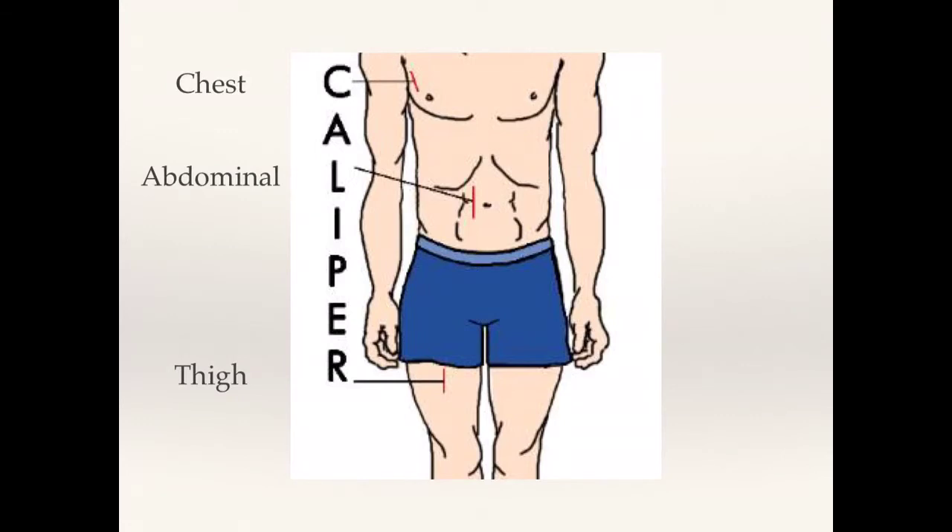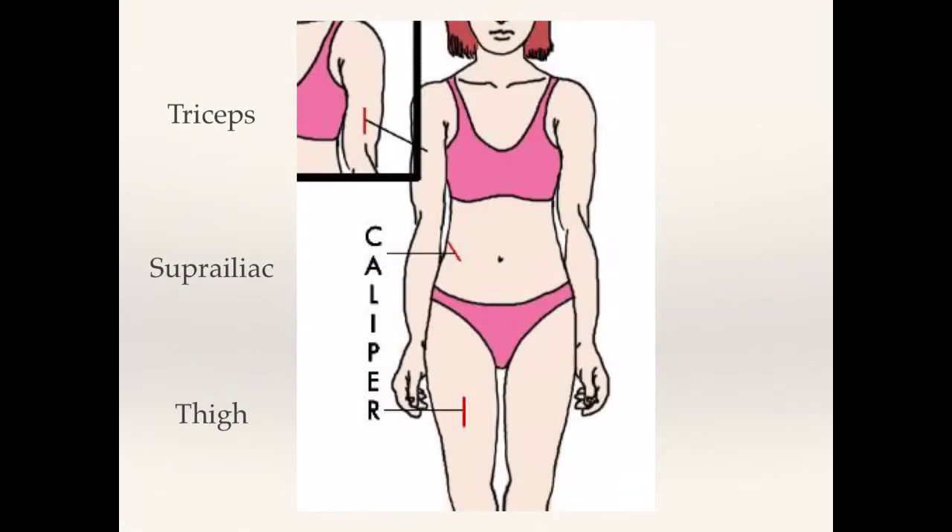Now talking about the actual sites where we take the measurements. For a male, you take them at the chest, the abdominal, and the thigh. For a female, it's slightly different: you take it at the tricep — which is the back of the arm — the suprailiac, which is just on the side, and then again the thigh.